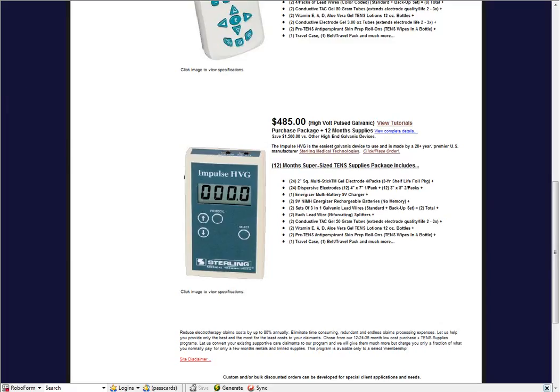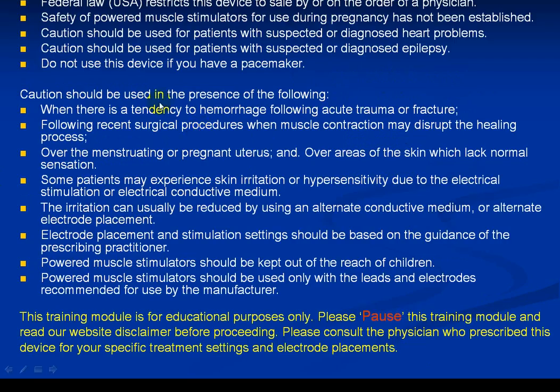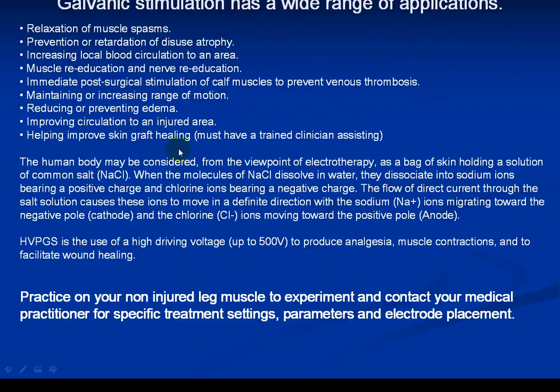Federal law restricts this device to sale by or on the order of a physician. These are training modules for educational purposes only. Galvanic stimulation has a wide range of applications: relaxation of muscle spasms, prevention and retardation of disuse atrophy, increasing local blood circulation, muscle re-education and nerve re-education.